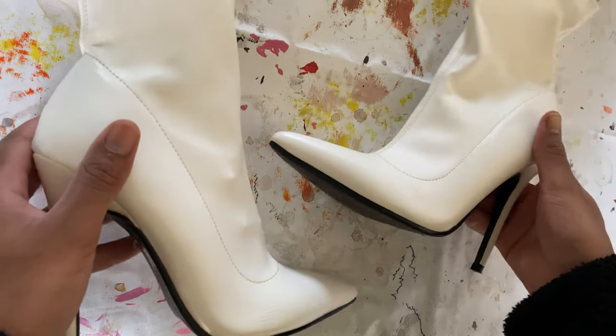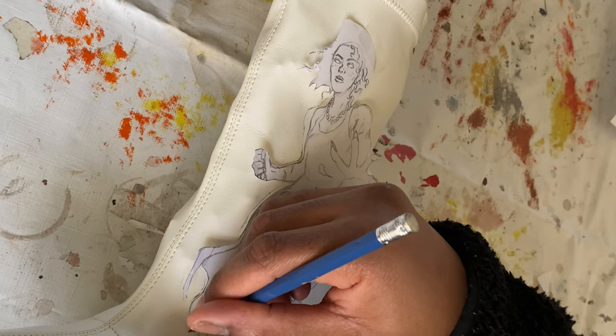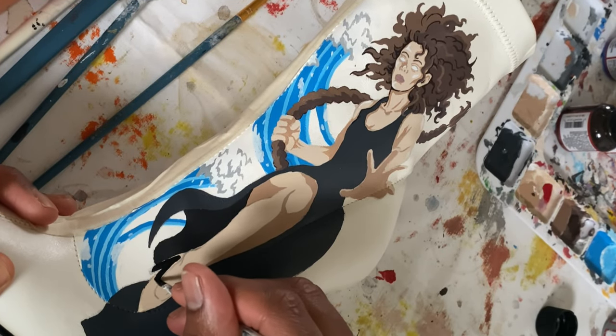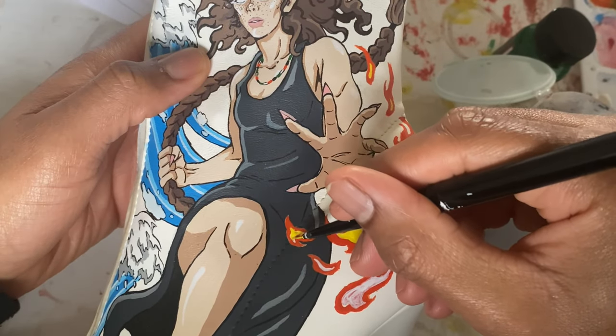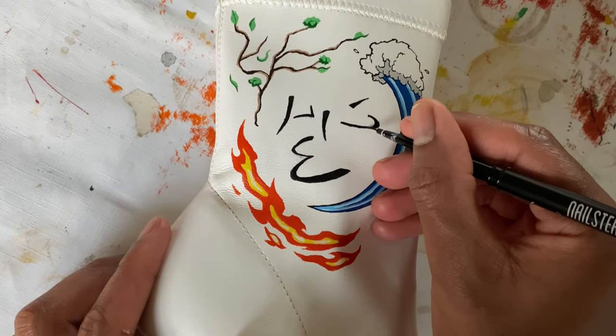These are the shoes we're gonna work on today, and let's just get to it. I'm now done painting the shoes and I actually think they turned out pretty great. I really love the design — it's really clean. I really think I was able to bring her vision to life somehow.